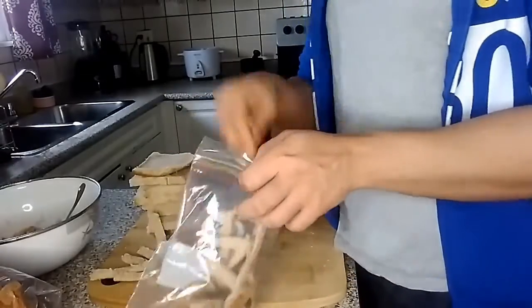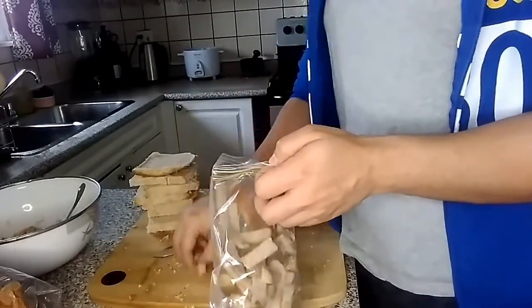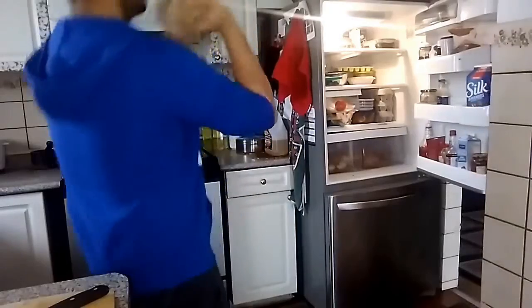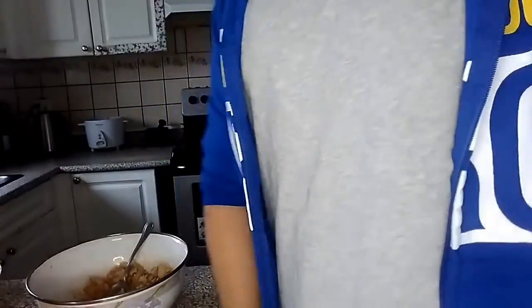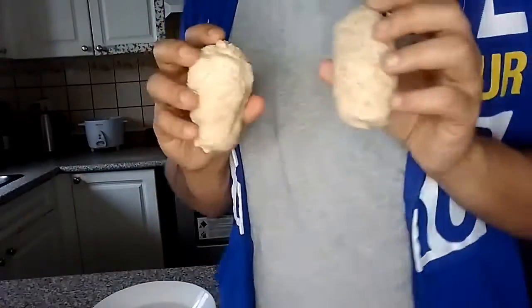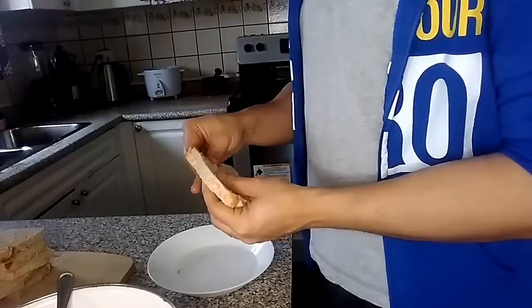The excess crumbs you can just store and use for other stuff. Make sure to drink water and hydrate yourself — it was hot in the kitchen. So this is the only part that's kind of complicated, and it's really not that complicated.